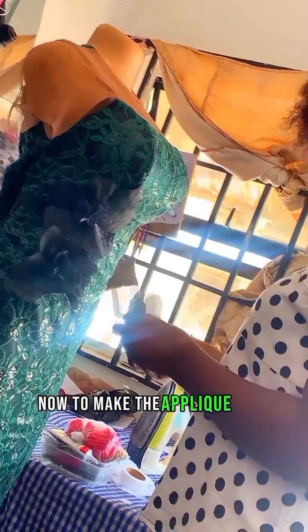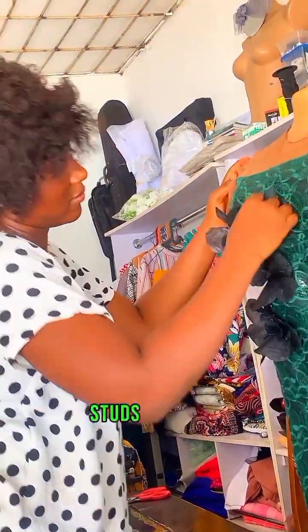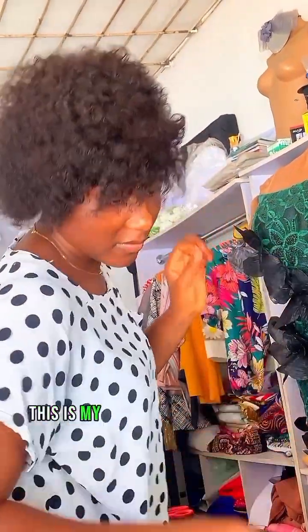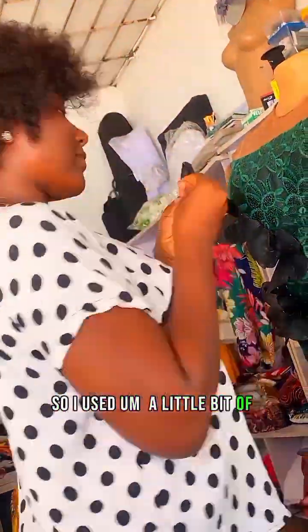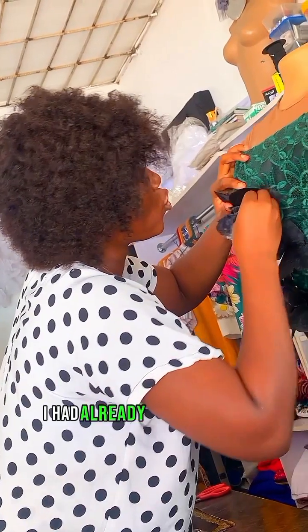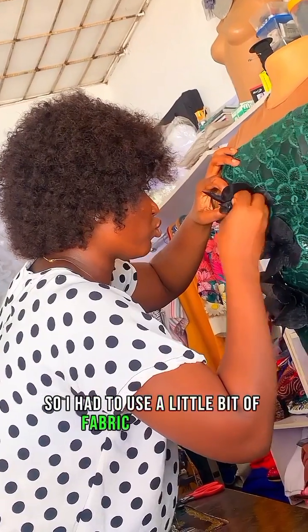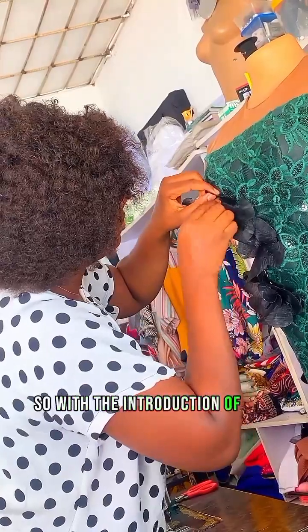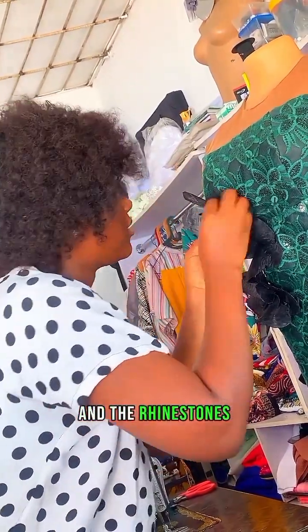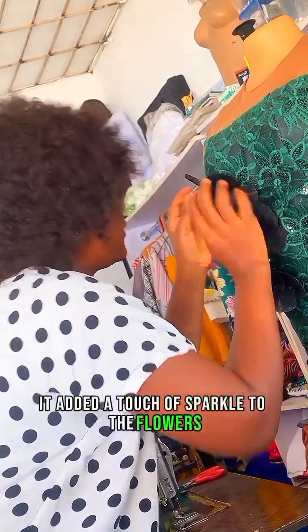Next was adding embellishments — my favorite part of the design. To make the appliqué even more stunning, I added rhinestones, thorns, and beads. I had already sewn some in with thread and needle, then used a little fabric glue to hold the rest of the designs together. The rhinestones added a beautiful touch of sparkle to the flowers.